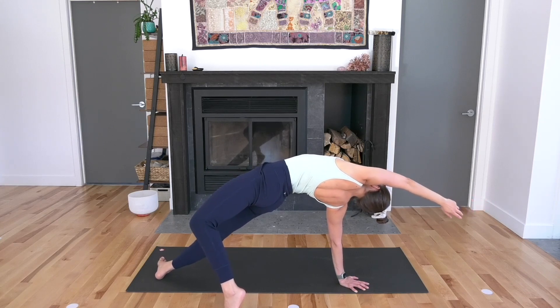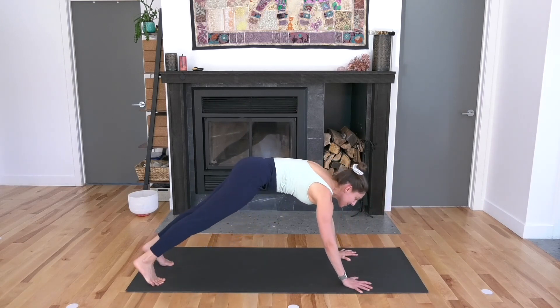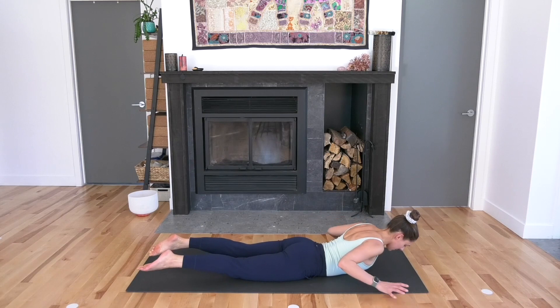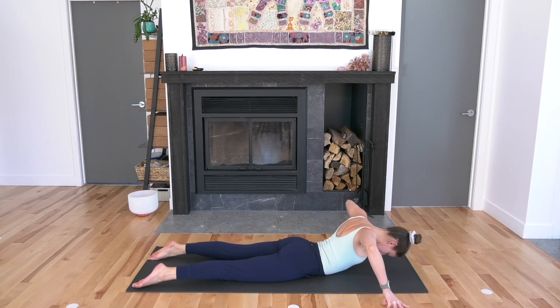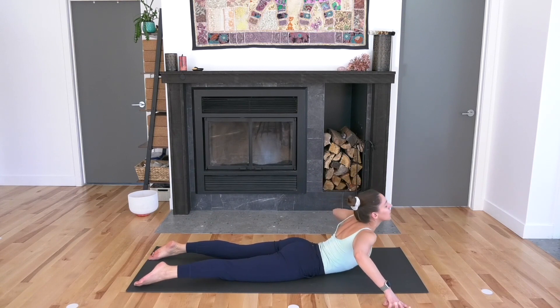Tuck your tailbone under. Then slowly make your way to plank: left hand down, left foot steps back. Take an inhale in plank and then as you exhale, lower slow all the way down. Gecko your fingertips, elbows up. Squeeze your shoulder blades together, then feel the back of the heart rising straight up towards the sky. The head and the chest come up after. Then fold and roll all the way back down.